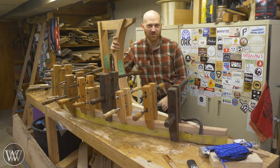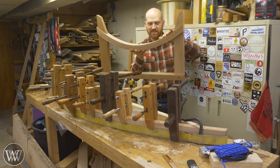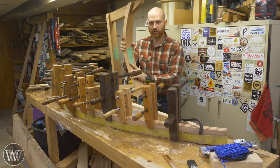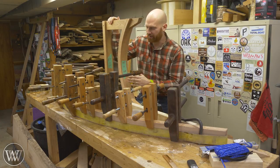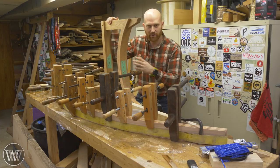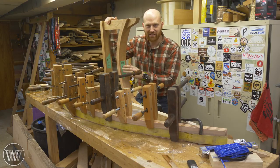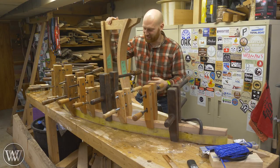Hey y'all, I'm James Wright and welcome to the shop. Today we're going to be talking about bent lamination, and in this video we're actually going to be bending this particular arch. This was one I'm making for legs on the desk project that we're working on on Saturdays. This is a little more tricky and kind of scares a few people, so I wanted to do a few videos detailing this and talking about how we're going to do it step by step.